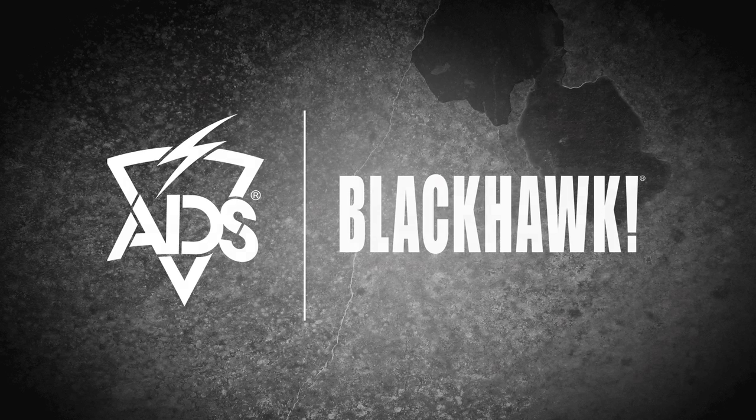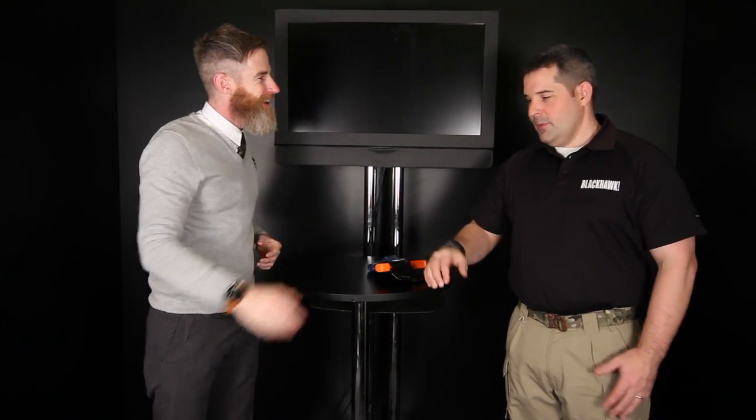Hey everybody, we got Blackhawk in and we have our special guest Liam, thanks for coming over here. Thank you very much, appreciate it. We appreciate it. We've got a few products and we're going to have two people talk about them because Liam is a specialist in the holster.